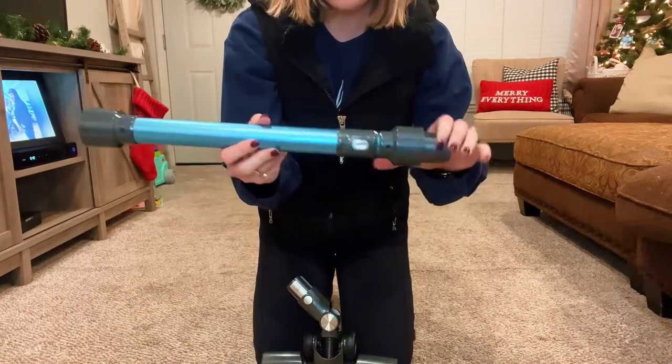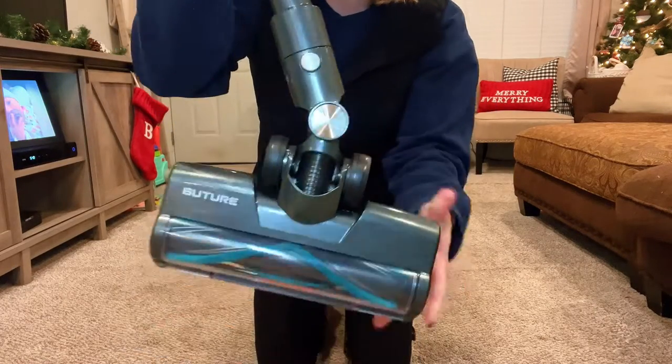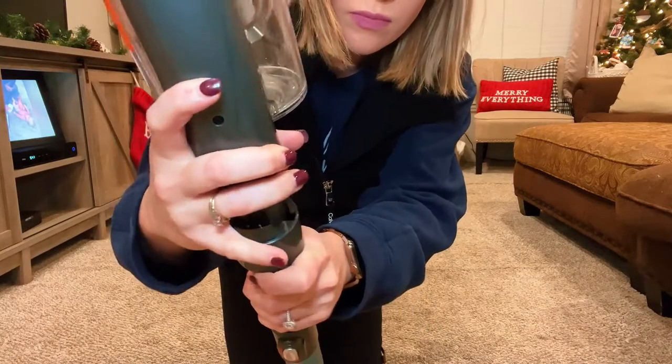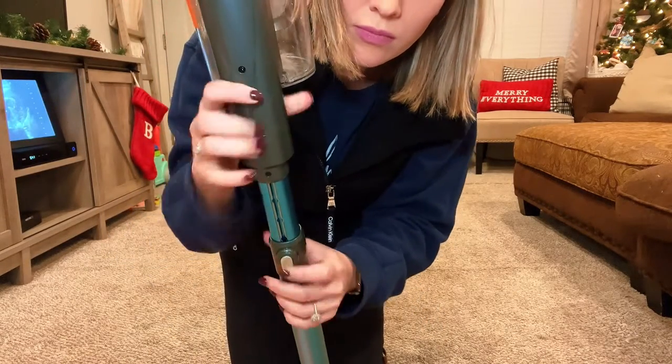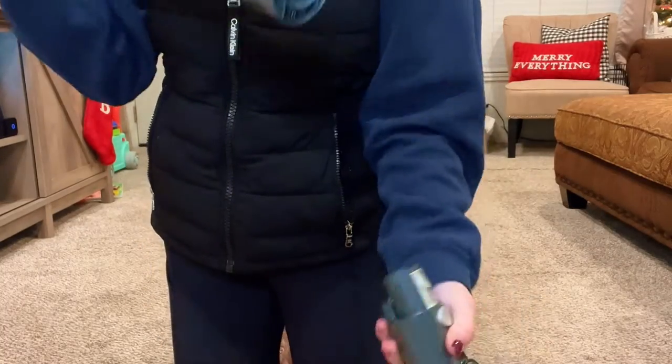Here's the first attachment — the vacuum attachment. The pole is great because it extends to whatever height you'd like. It easily clicks into place and we're ready to go. I love that this button extends it to whatever height I'd prefer — up and down, easy to go.